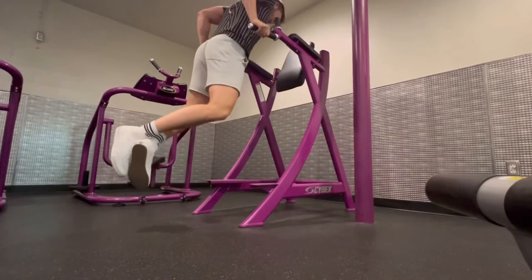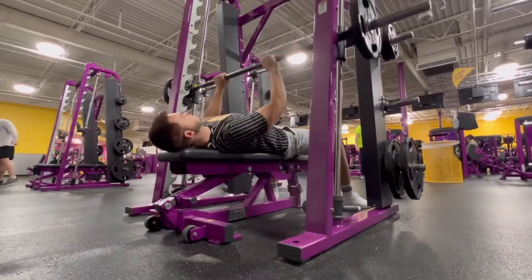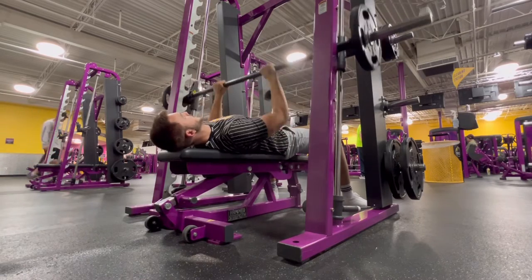The second best exercise for training the short head is dips. The third exercise, an absolute staple to my workout programs for training my short head, is close grip bench press.